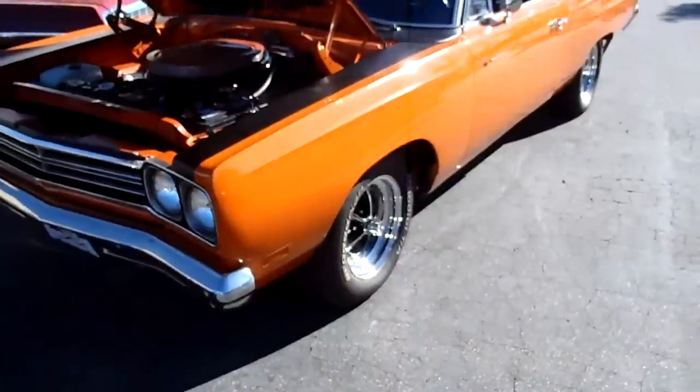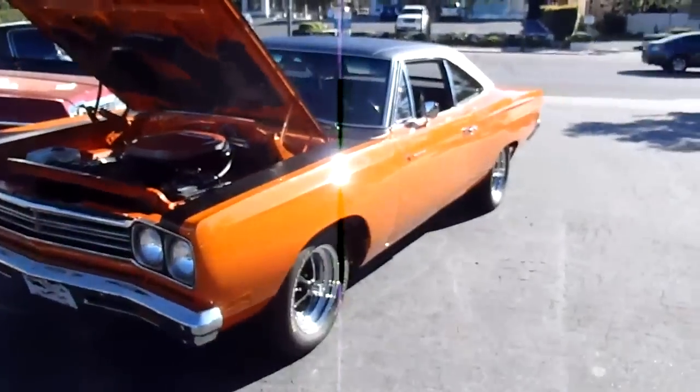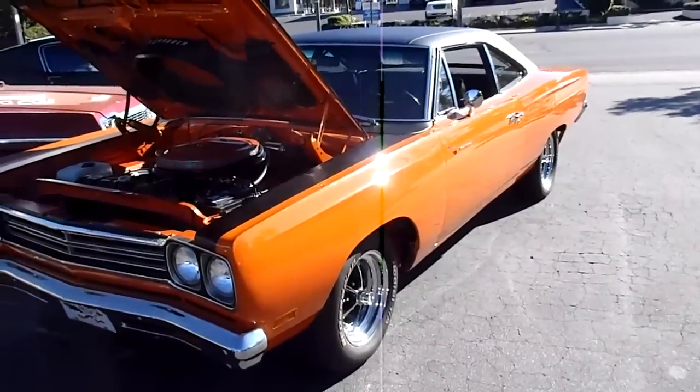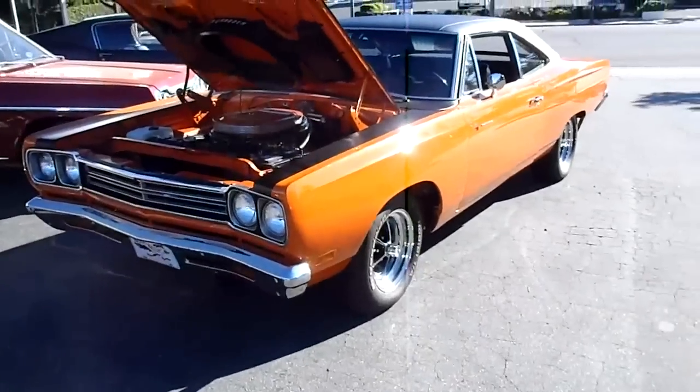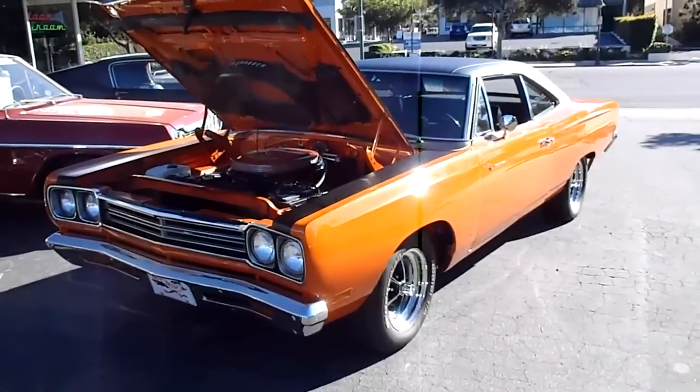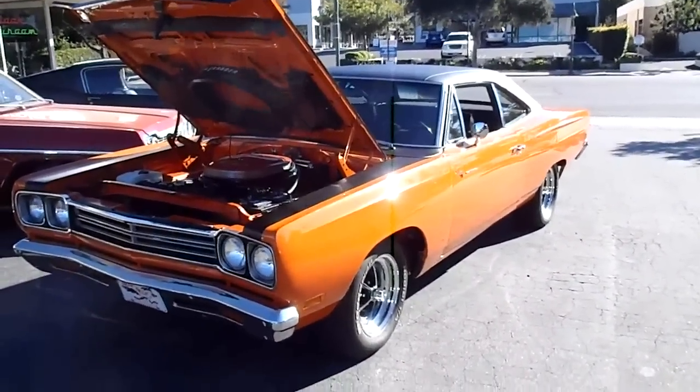If you want to come down and see this car in person, we have it here at California Cars, located at 389 East Thousand Oaks Boulevard. Our phone number is 818-591-1313. Give us a call — you can speak to Gary or Rich, and we'd be more than happy to show you the car. Thanks for watching.